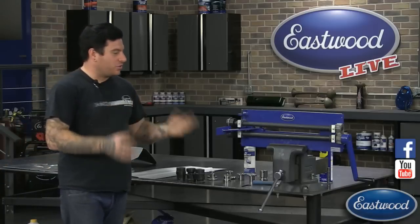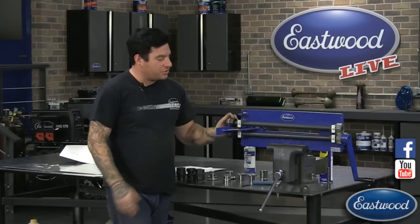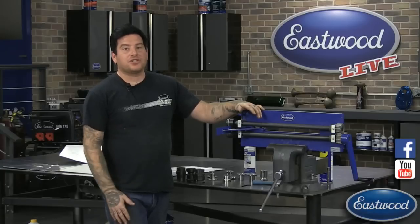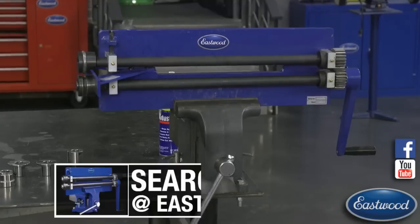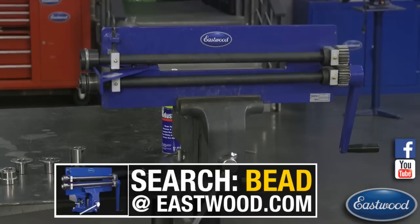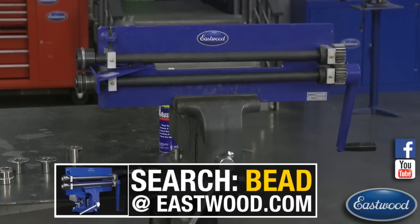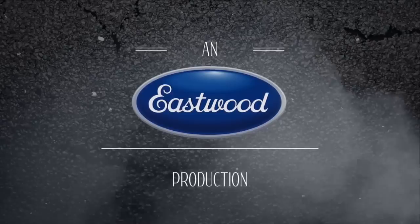So that was our only question — this was short and sweet today. I just wanted to give a couple tips with the bead roller. Since it is a daily deal, I wanted you guys to see tips to help make your bead roller work better and help you make better beads. Thanks for watching — any ideas for future technical videos, shoot them over. See you next time.